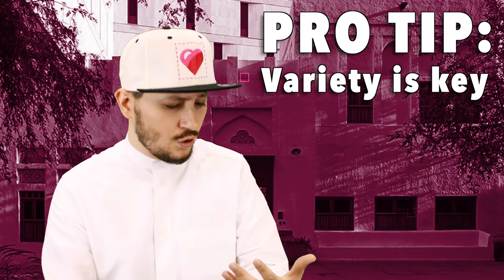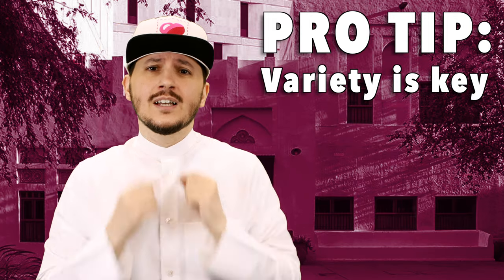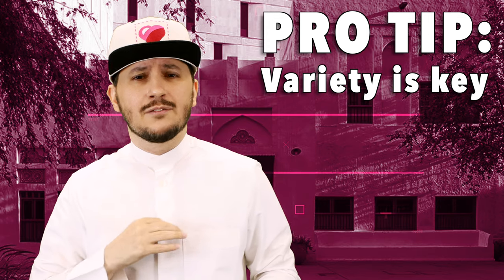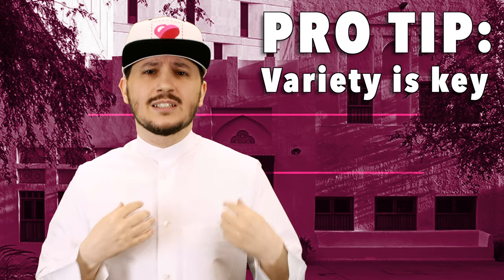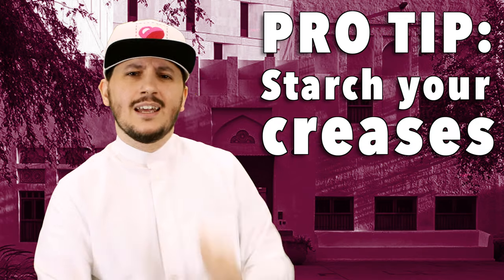You see, our thobes don't look exactly the same. So typically when we go and tailor our thobes, some are open like this, some have the cuff, some are like this, with the different colors, the different buttons, the different fabric — some are silky smooth, some are a little bit crispy. I like my thobe to be crispy.